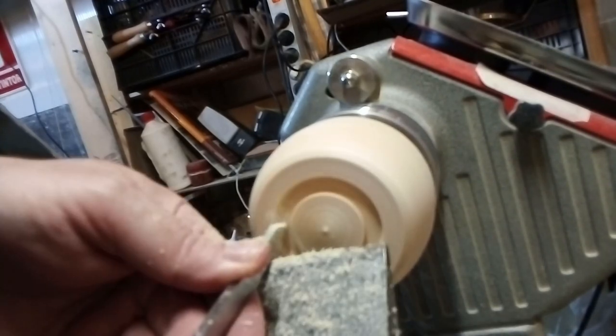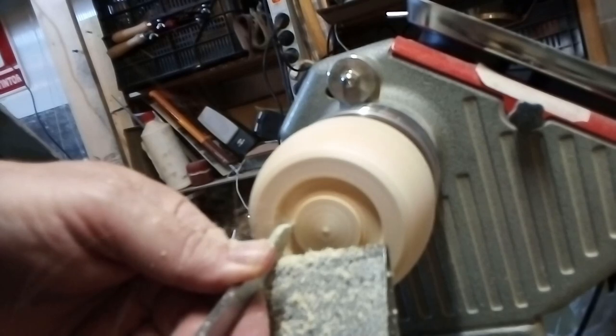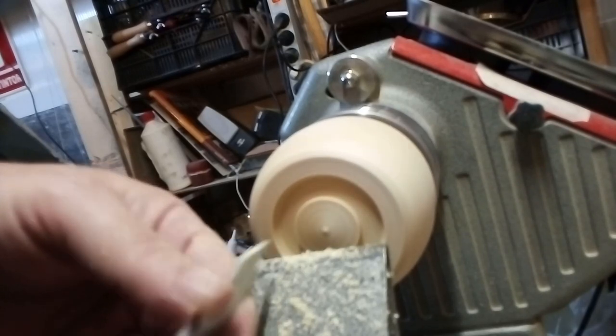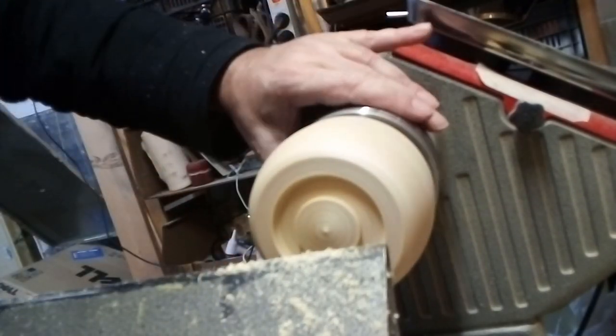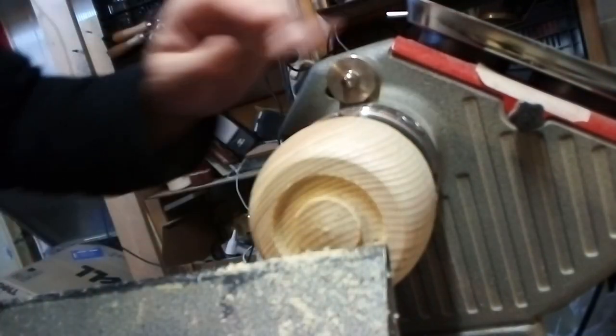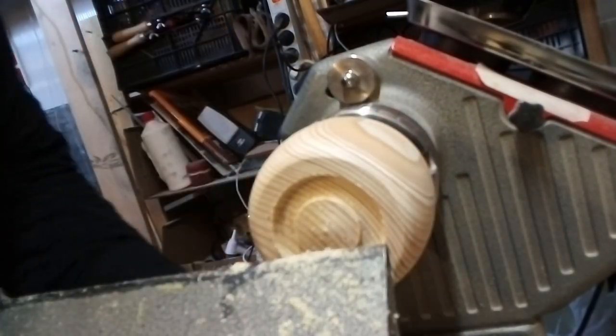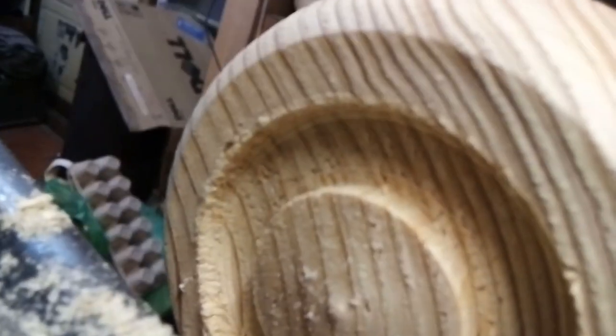I'm exaggerating, but you see recesses like this. What happens when you make the curve? Now I'll put the camera up — you can see how it looks. It is curved, it is very badly made and it is not a clear line.